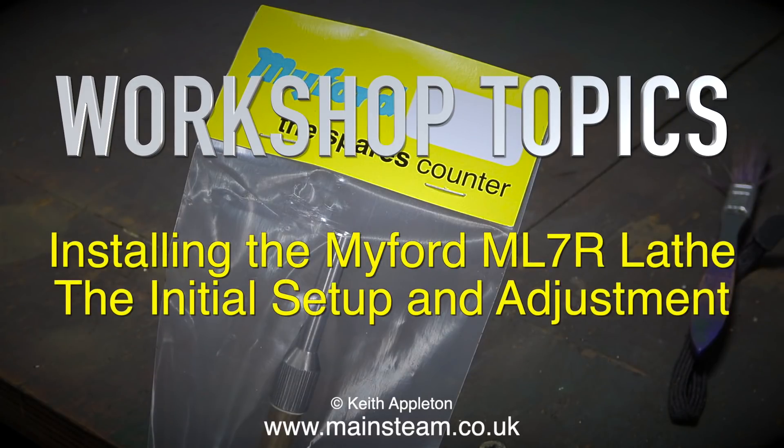Workshop topics: installing the Myford ML7R lathe, the initial setup and adjustment.